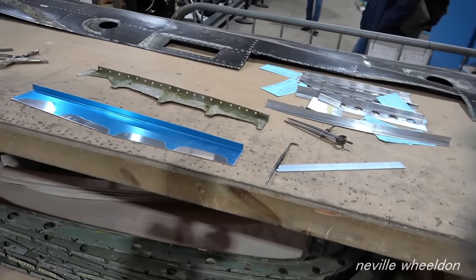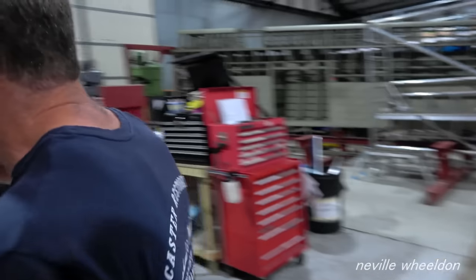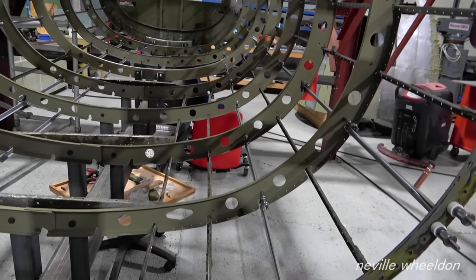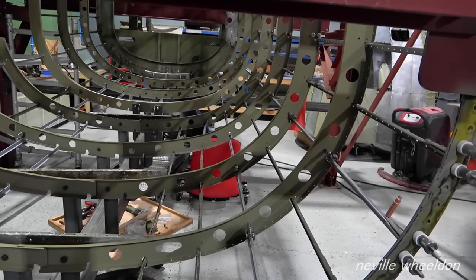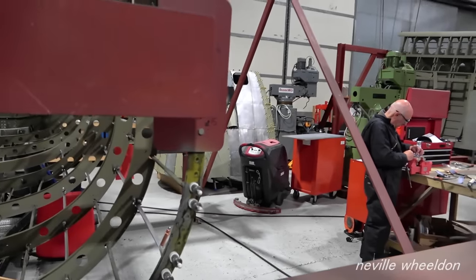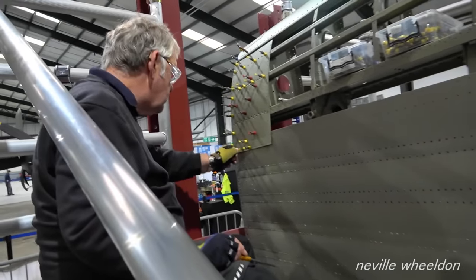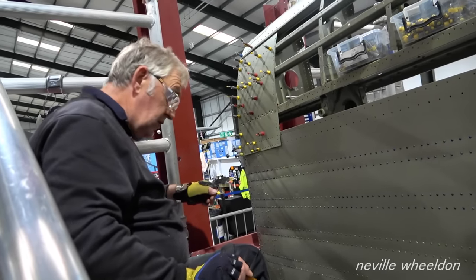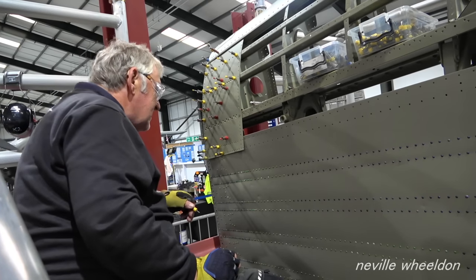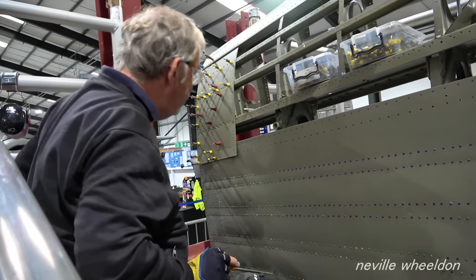Work is being duplicated — two formers already done, so it's just former 30, 32, and 31 remaining, and then that section is done. There's discussion about whether everything is lining up reasonably, with some concern about alignment.